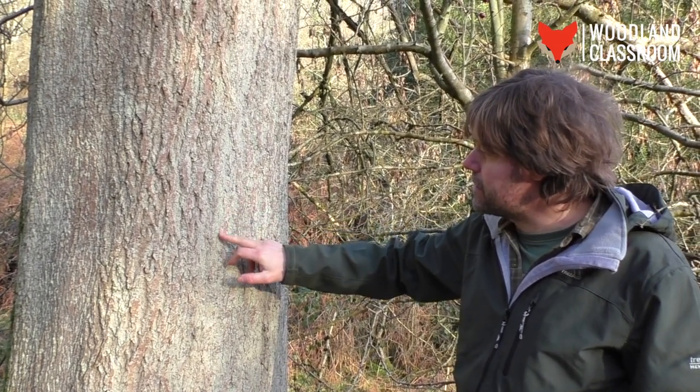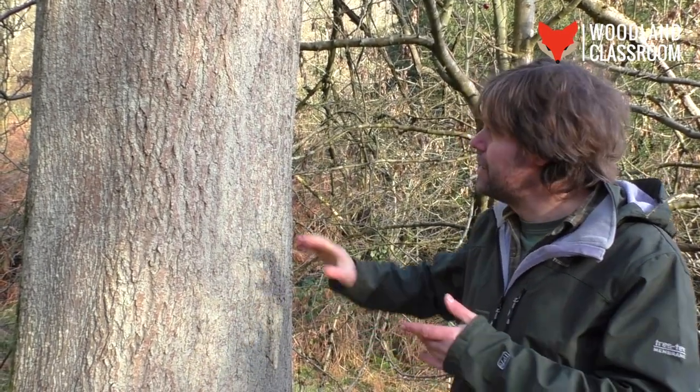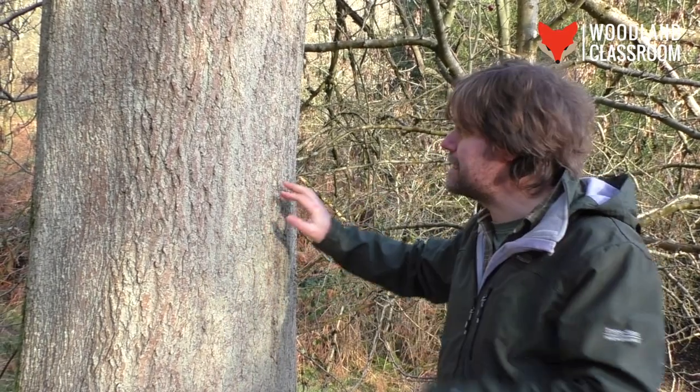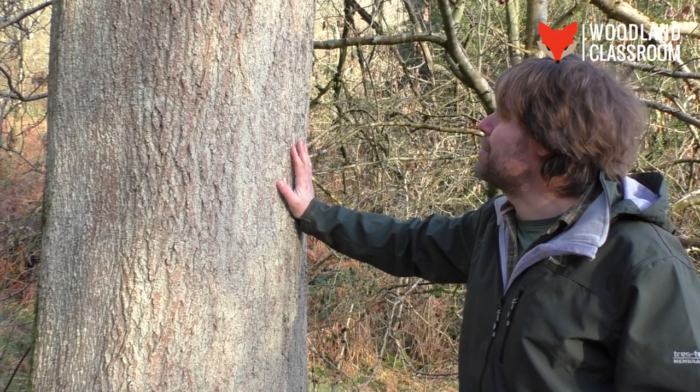This is a green lichen that's come in and is growing all over here, which from a distance you might think, oh it's got green bark, perhaps it's not ash. So get in close and really look at the detail — there are lichens covering all over this side of the ash, using it as a home.